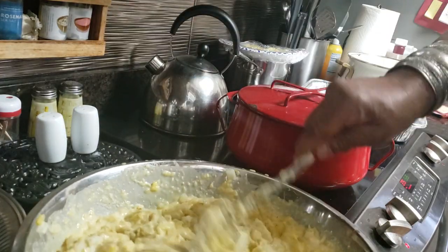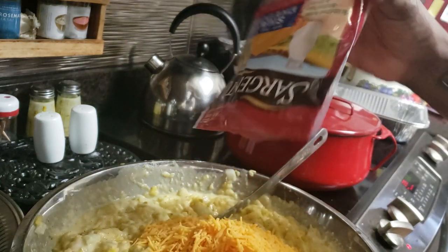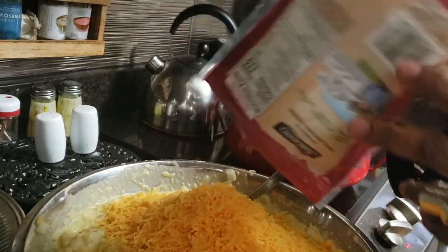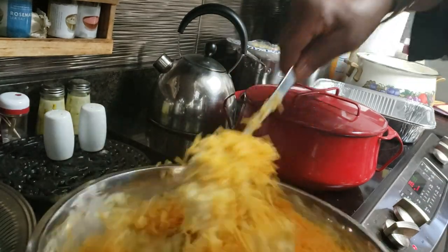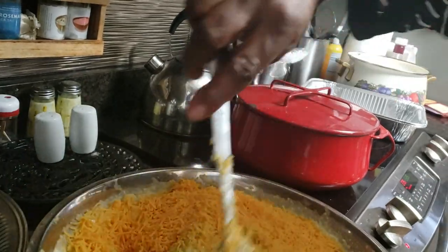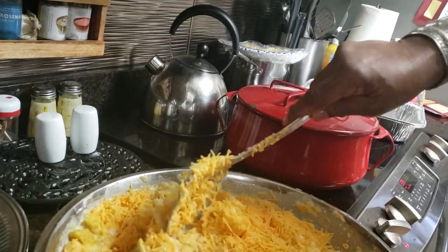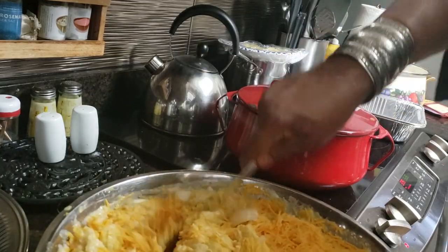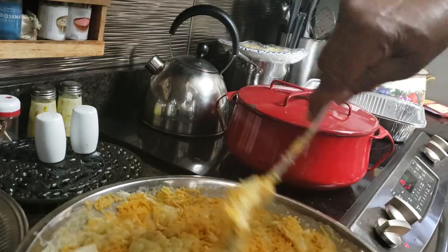Just make sure you get everything stirred up in there. Going ahead with that first bag of cheese — it's two cups. There goes the fourth cup; I've got two more cups to put in. Get this mixed in real good. This is a lot of mixture here — it's going to make two nice large casseroles.